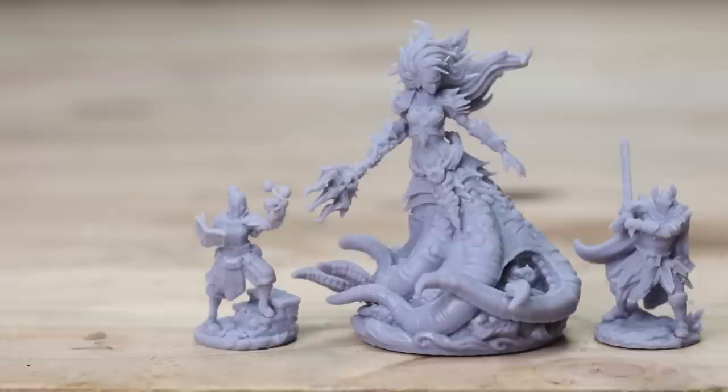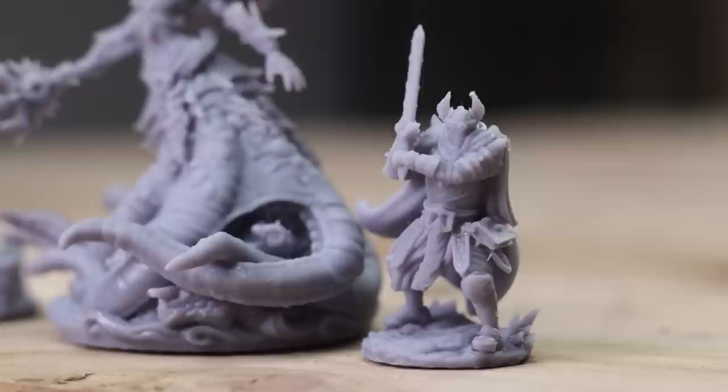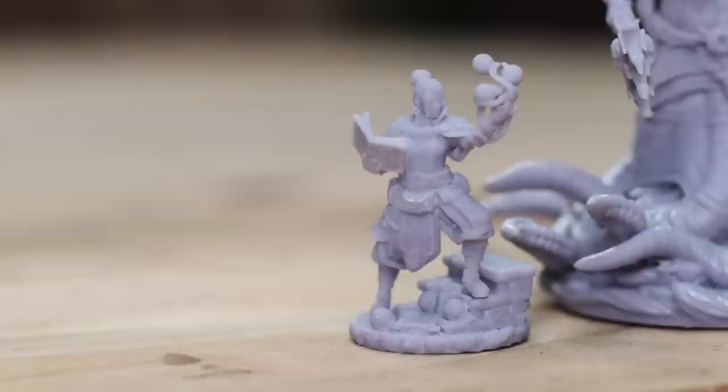And we're going to take a look at some awesome miniatures. I often struggle to keep my hobby motivation and my hobby mojo going, so working on something totally different and a completely different style of miniature can sometimes be just what I need.